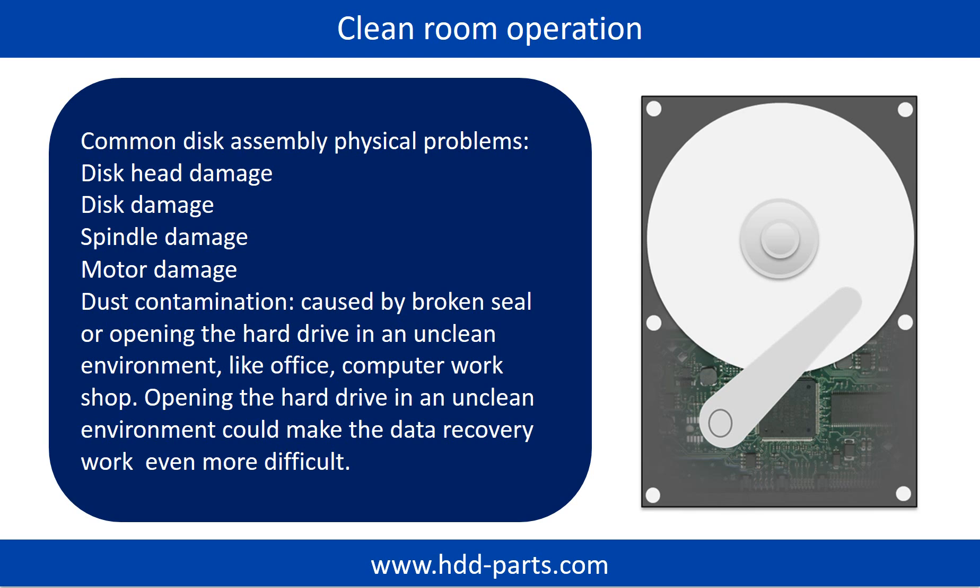Dust contamination could be caused by a broken seal or opening the hard drive in an unclean environment like an office or computer workshop. Opening the hard drive in an unclean environment could make the data recovery work even more difficult.